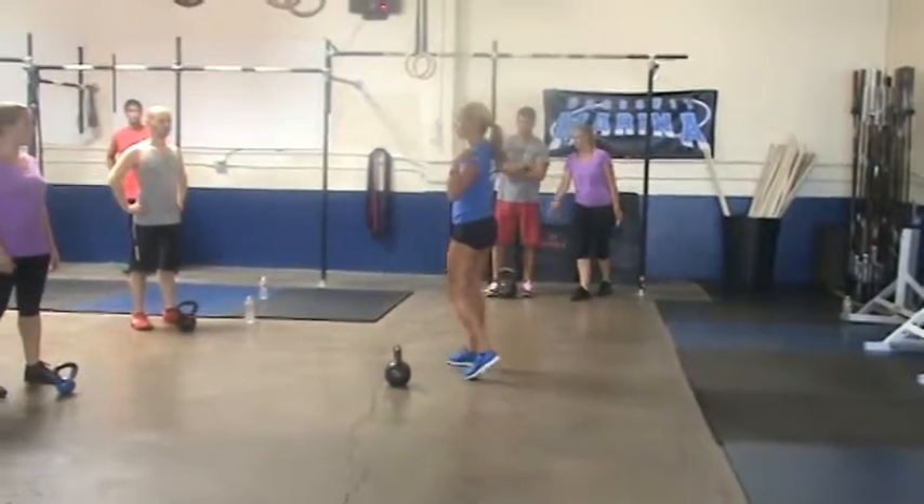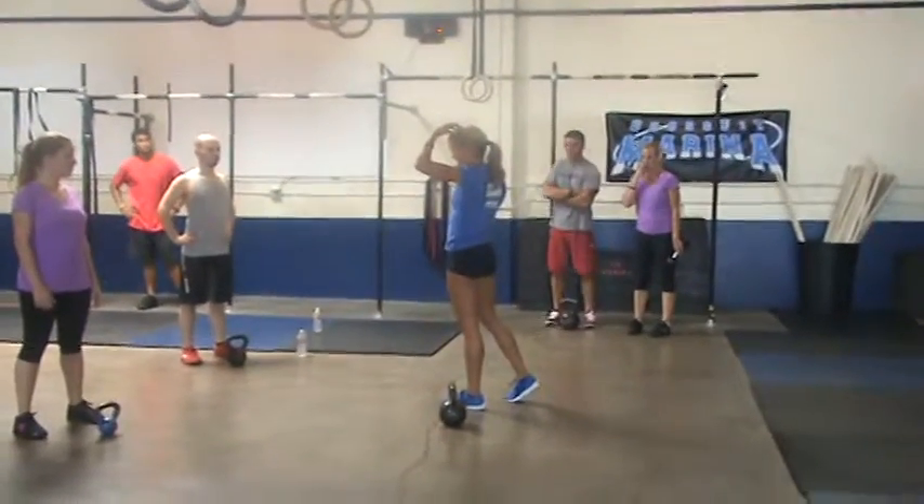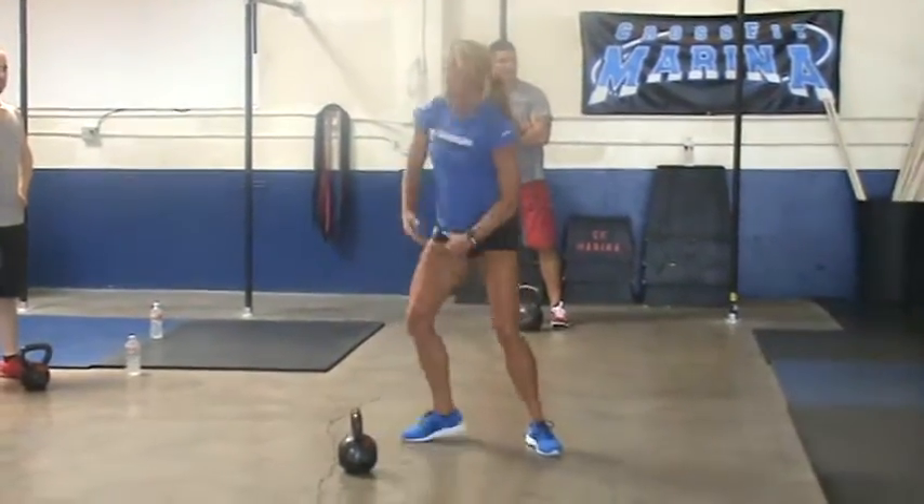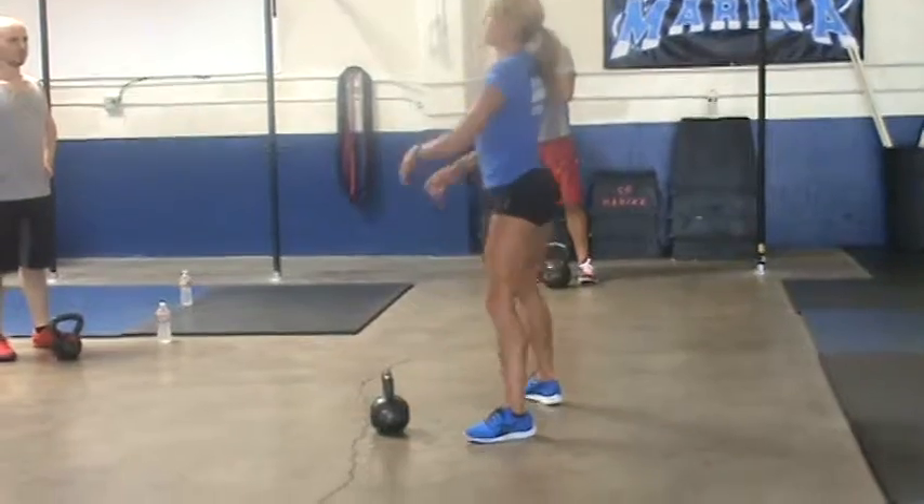I never want to see the tops of your shoulders, or even worse, the top of your head. That's going to mean your back is going to be rounded. So you keep a proud chest and squat even more.